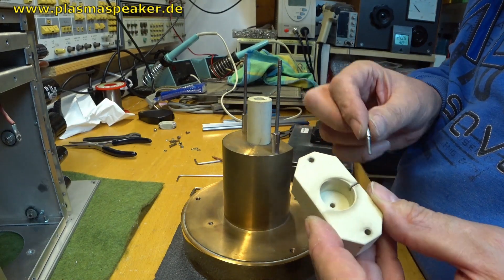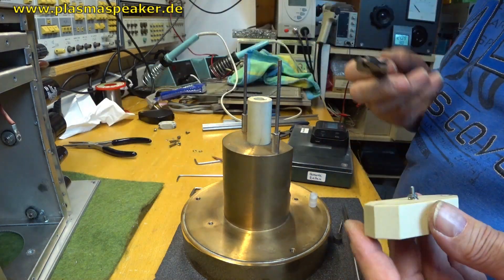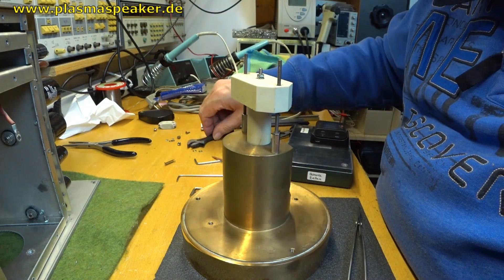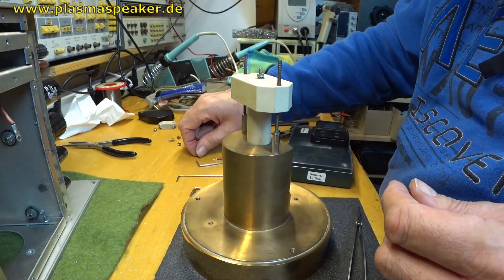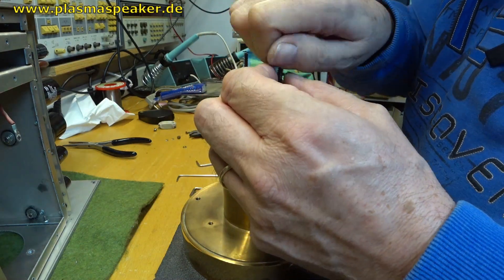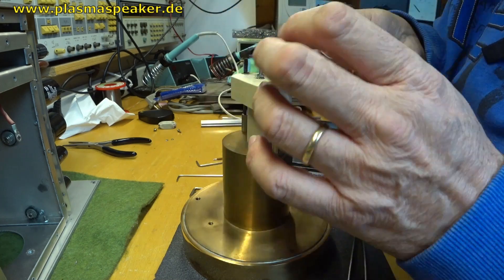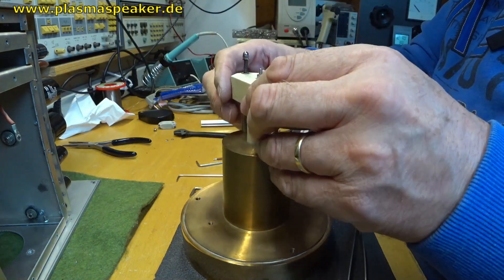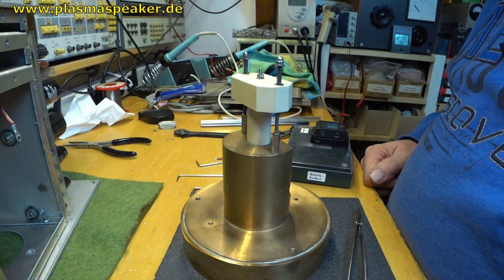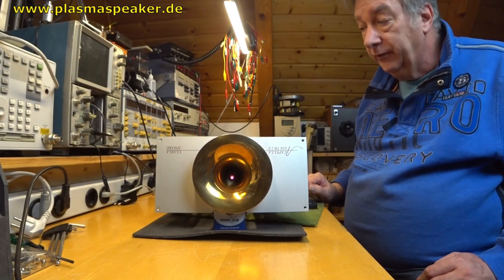Now the electrode will be mounted in this ceramic device. Now it is ready assembled and we can put it back in the device. The flame has started.